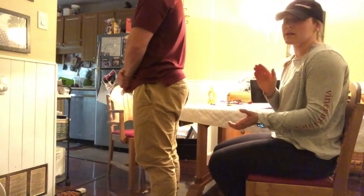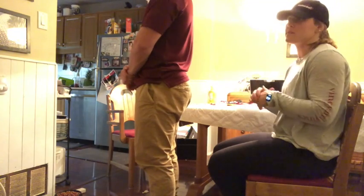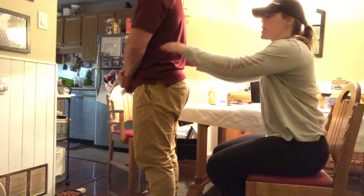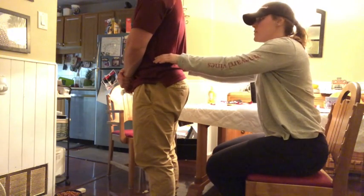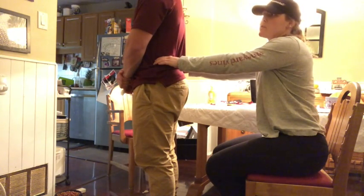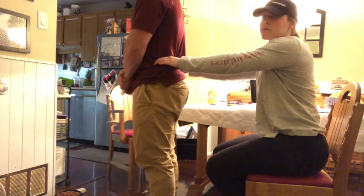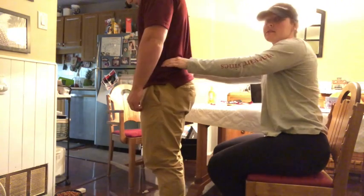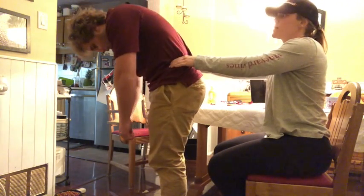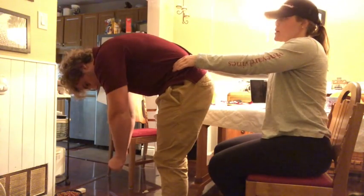The next sacroiliac joint mobility test we're going to do is the standing forward bend test. This is the exact same setup as the Gillet test — we need to find the PSIS by locating the iliac crest and moving down. While at the PSIS, I'm going to ask my client to bring his chin down to his chest and start lowering vertebrae by vertebrae, without bending his legs. He's going to rotate downwards, and as he does this, I'm watching my thumbs to see what they're doing — are they moving upwards or anteriorly?